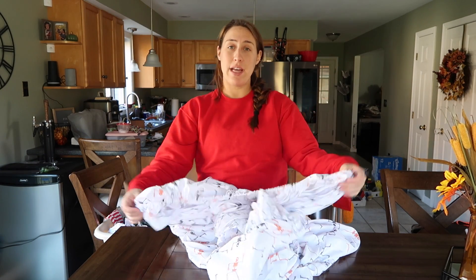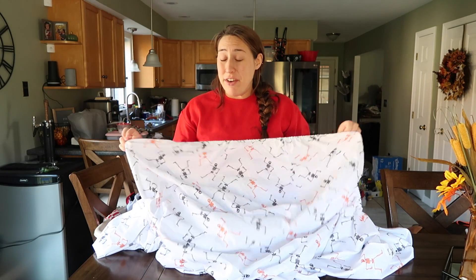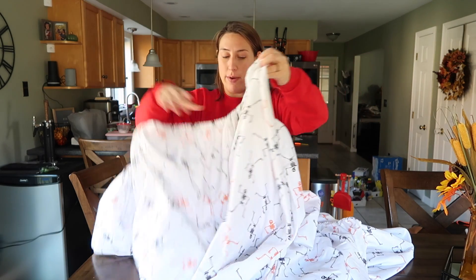I saved the last load of laundry to fold for when Owen took his nap. It took a little over an hour to get him to lay down today, which is a lot. Recently he's been napping really well, like laying down and snuggling really well, but today he was not having it. I think we watched a little too much TV and didn't do enough playing — he sleeps a lot better on the days where we actually interact and play games. I saved the last clean load for nap time because I wanted to explain something. I got asked on one of my last videos how I fold a fitted sheet, and I tried to explain it through the comment section but I don't feel like I did a very good job.